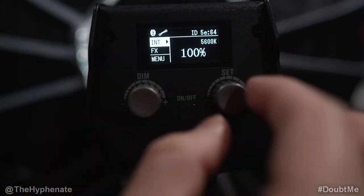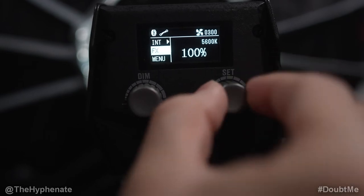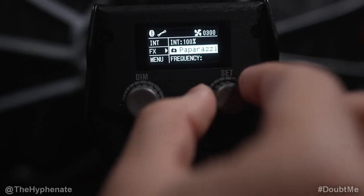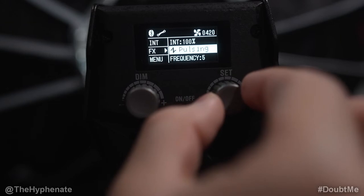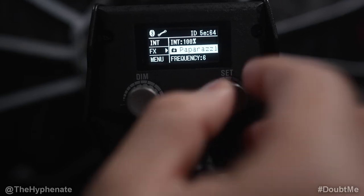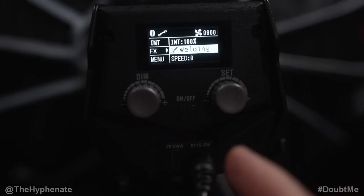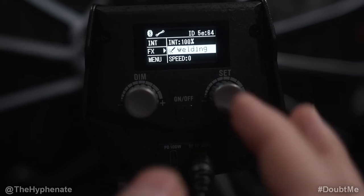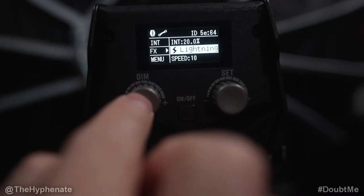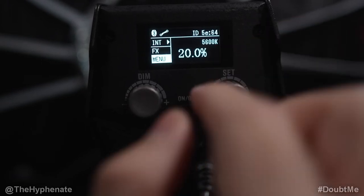The right knob cycles through the menu and pressing it in selects. You have intensity, and scrolling right takes you to effects — press to select and cycle through: fireworks, lightning, paparazzi, welding, strobe, explosion, pulsing, faulty bulb. Since this is a single color light you don't get a ton of effects, but different effects have different adjustable parameters. The app makes it easier to navigate settings and sometimes offers more options per effect. To exit effects mode, press the left button, which returns you to intensity.